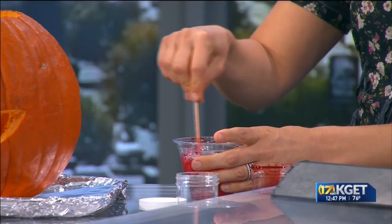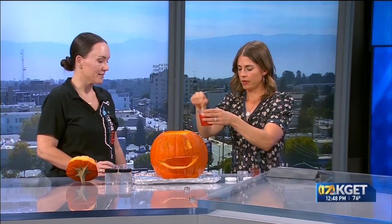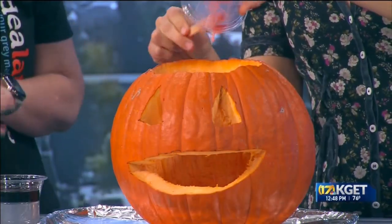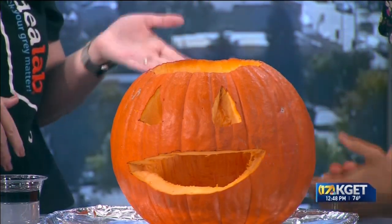Once we have that, give it a really good stir, then pour it straight into the bottom of the pumpkin. What is happening is the acid in the vinegar is going to react with the sodium bicarbonate in the baking soda and form carbon dioxide gas. That gas gets trapped in the soap bubbles and creates the foam.